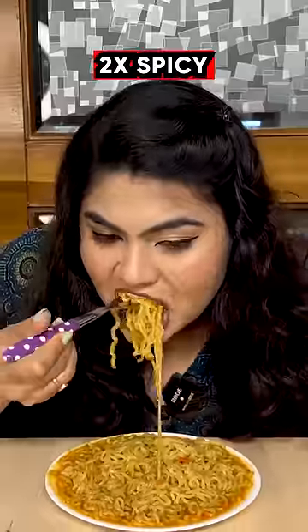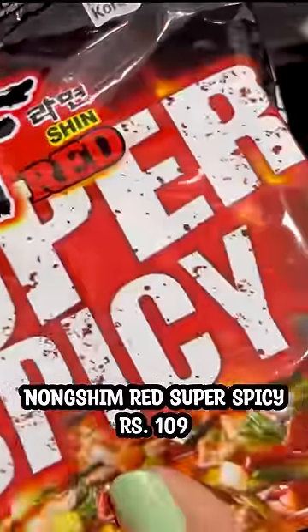And this is 2x spicy — it's a bit thick. Nong Shim's super spicy noodles. You can add 2 mixes of soup-based and vegetable mix.